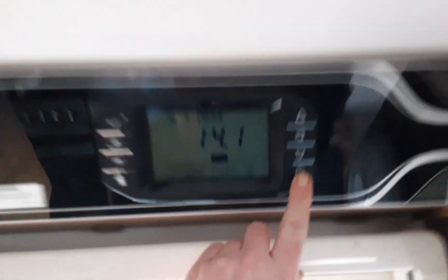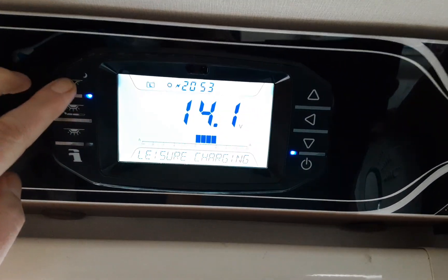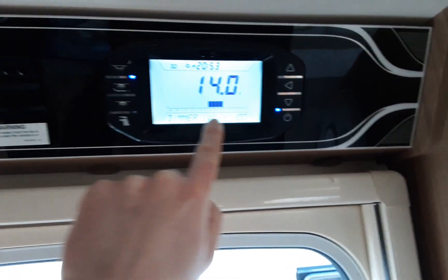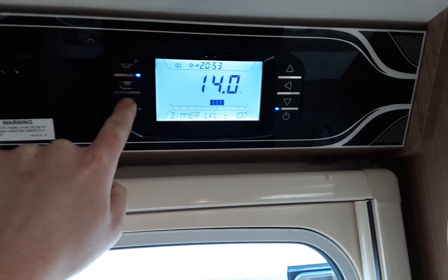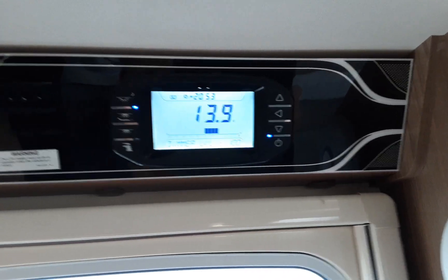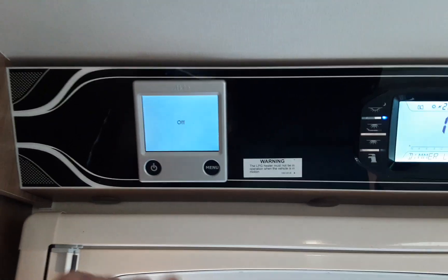Coming on to the inside of the van now. The main control panel power on and off is on the bottom right hand side. You've got your awning light for the outside of the caravan, your dimming light for above the cabinet which you can adjust the brightness of using the arrow when it says dim level at the bottom. You've got your interior lights — if they're all turned on they'll all come on at the same time — and then your water pump. On the screen you can see your battery voltage. Next to that you've got your Alde control panel.